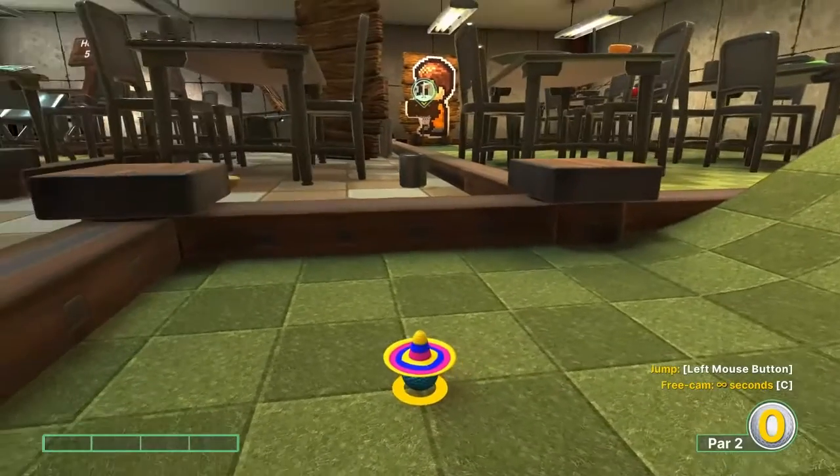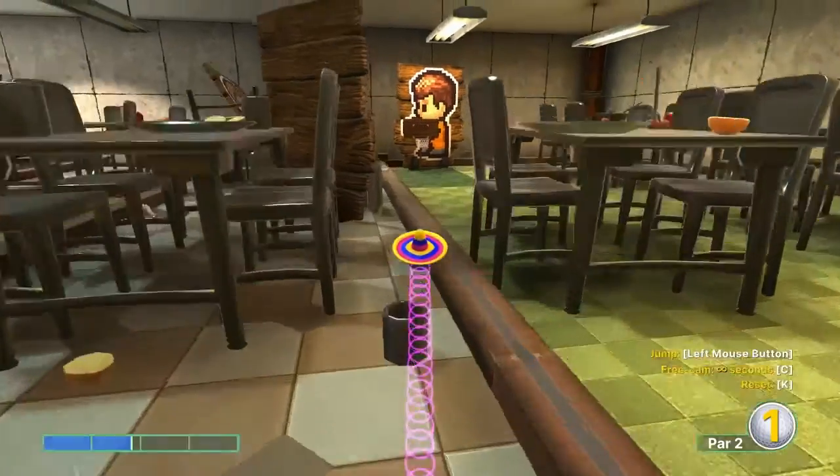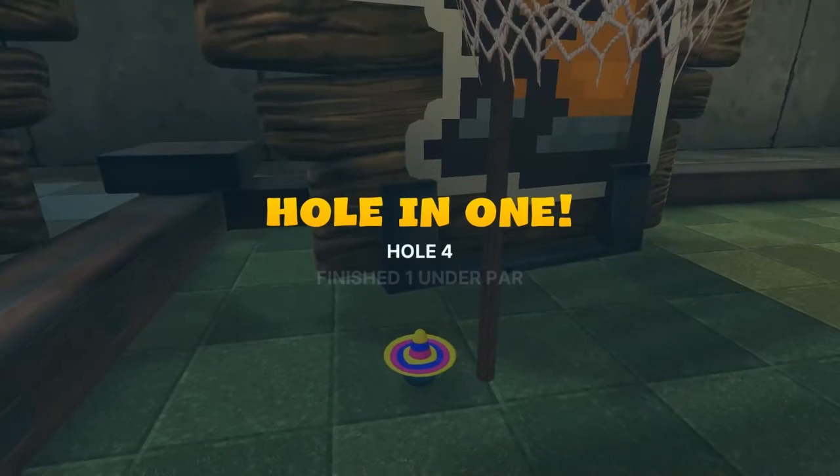Number four: gonna go with the basket about 1.8 speed, jump as soon as you take off, and when you get close jump as soon as you take off again for your hole in one.